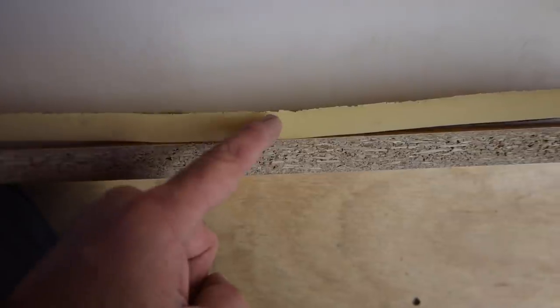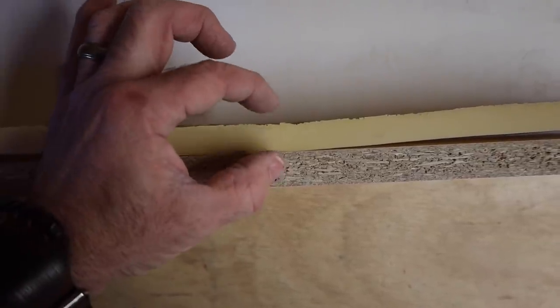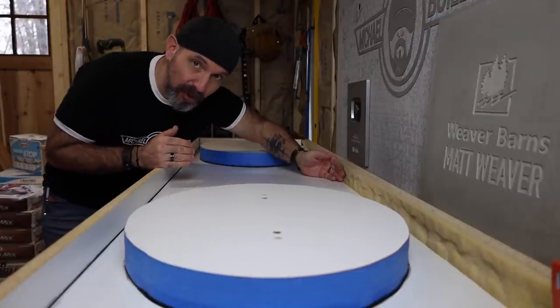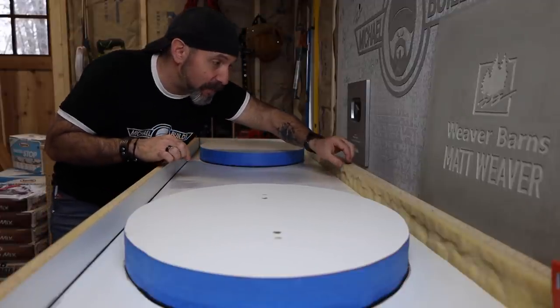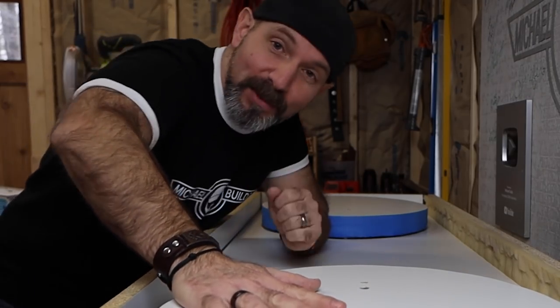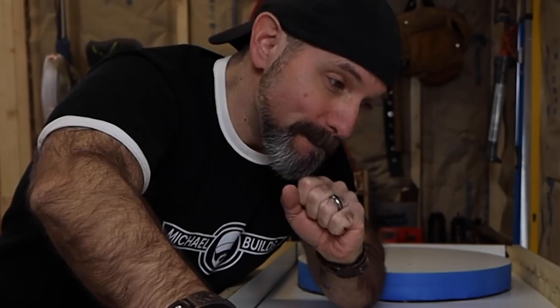This edge mold, with its varying thicknesses, is about three quarters of an inch on average. So to get my 19 and a quarter finished edge, I needed to make my base at 20 inches. I implore you not to make that mistake, because I've made that mistake myself, and man, do you want to kick yourself afterwards.